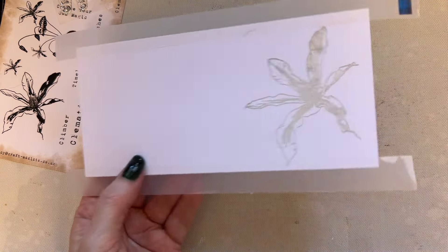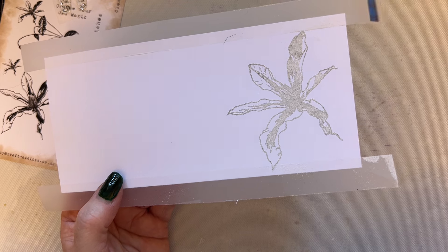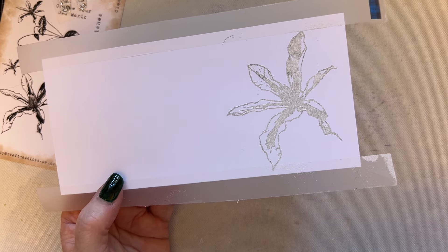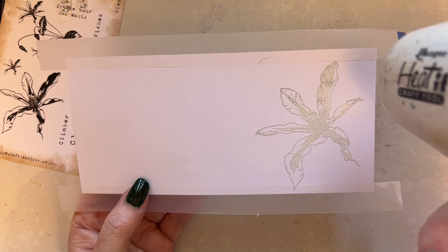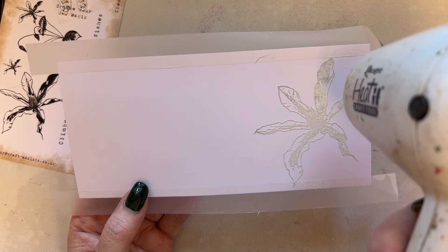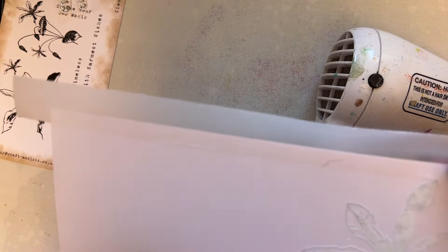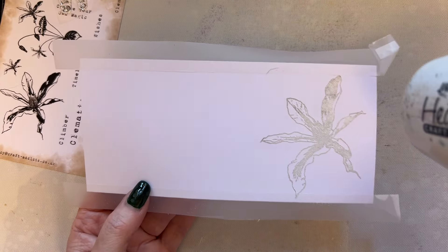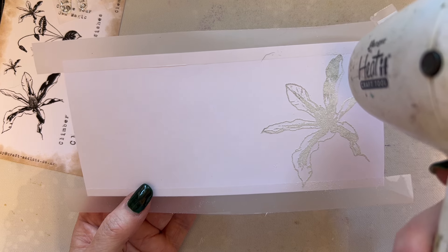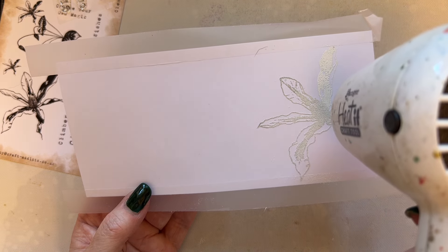When embossing, don't go with your heat tool straight to the card cold — heat the heat tool up first. Some people heat from the top, some from the bottom for a smoother finish. Personally I can hardly see the difference, so I do it from the top. If I do it from the bottom, honestly, I burn my fingers!